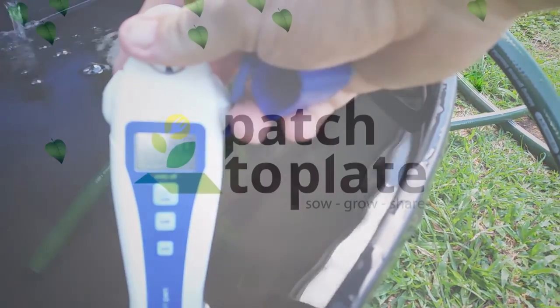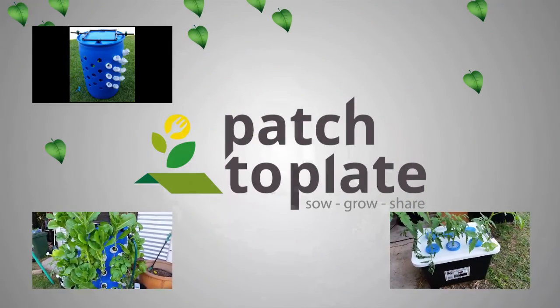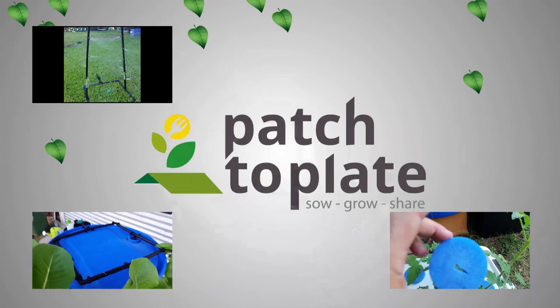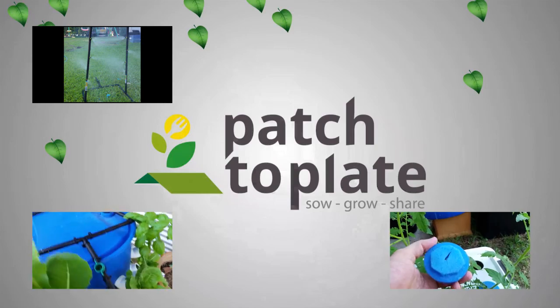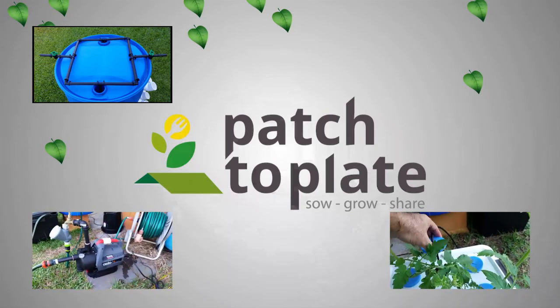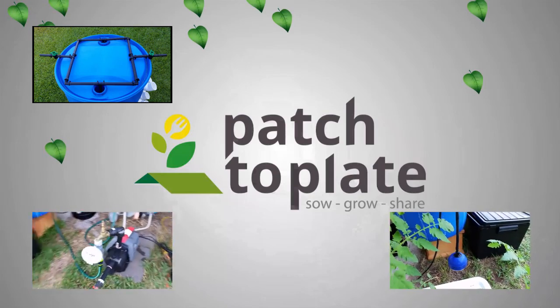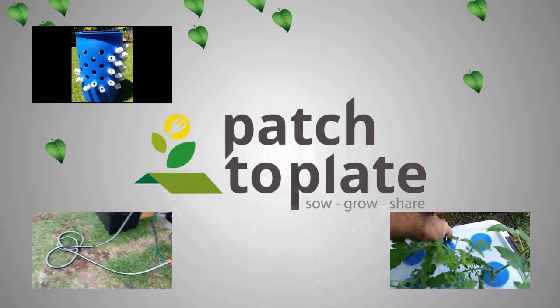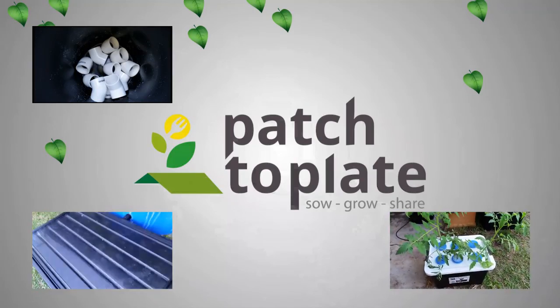Thanks very much for watching. I've included some links here to both subscribe and also to my other videos on the aeroponics build Part A and Part B, and also to a video on a cloning tower that I did. I really appreciate everyone watching, subscribing, commenting, and sending me through messages. Fantastic — keep it up and I'll keep it up. Thanks again, see you next time.